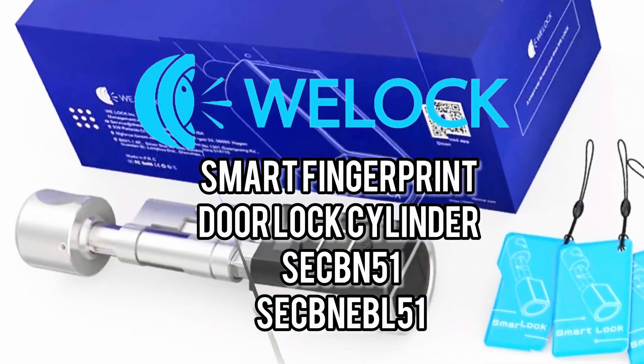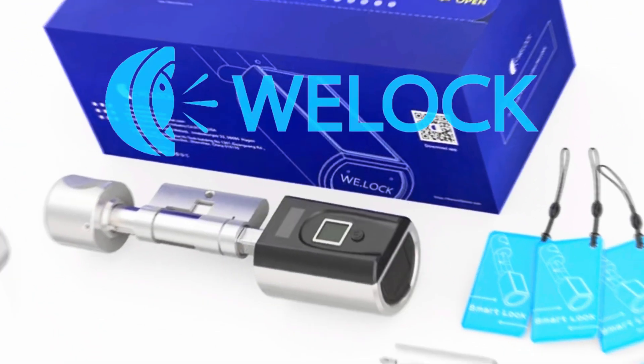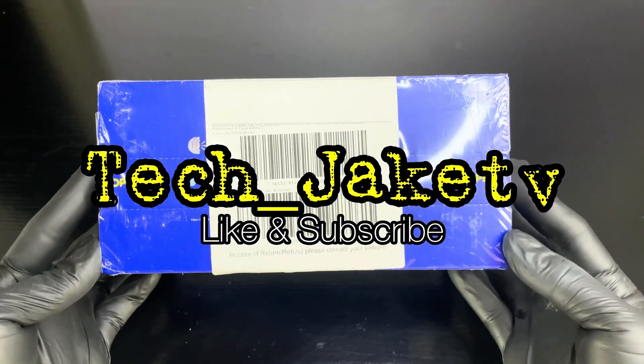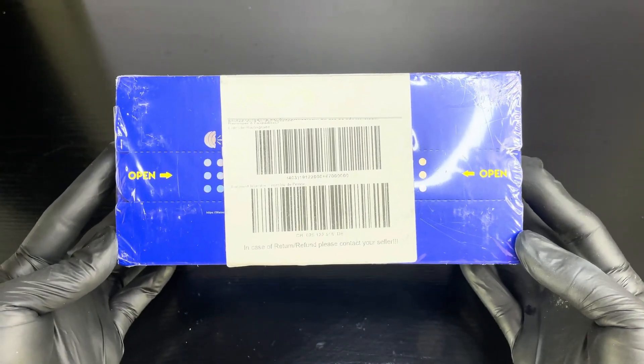A smart way to open our door, hassle-free and worry-free. This is WeLock Smart Fingerprint Door Lock Cylinder SE-CBN-51.